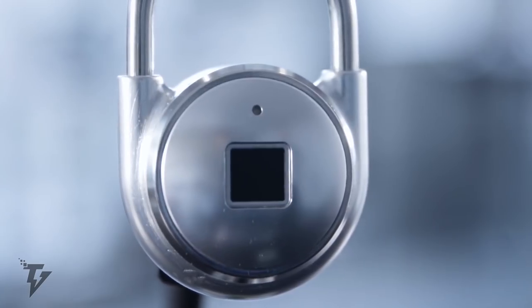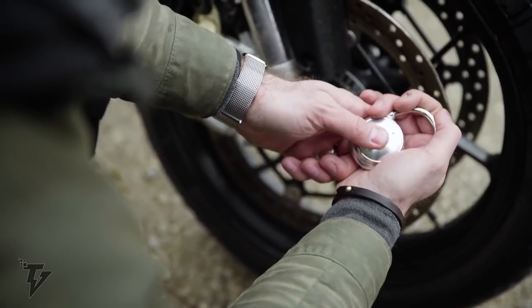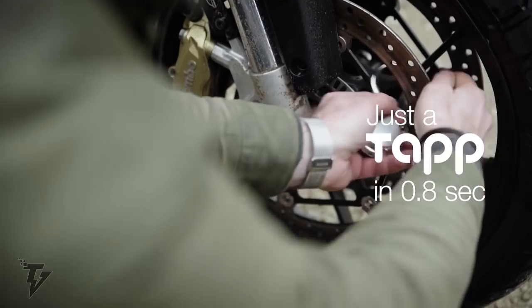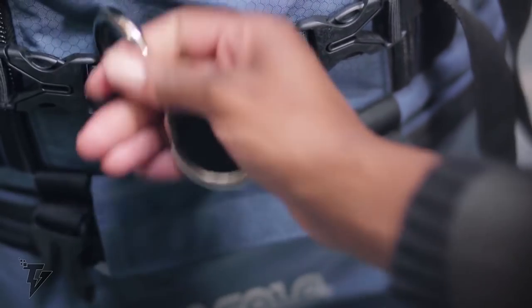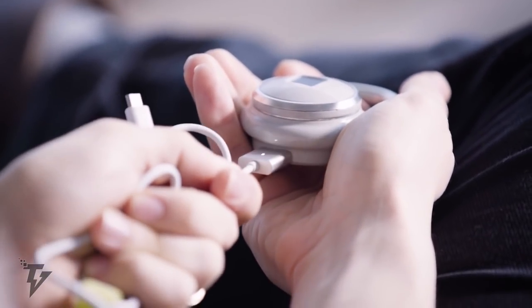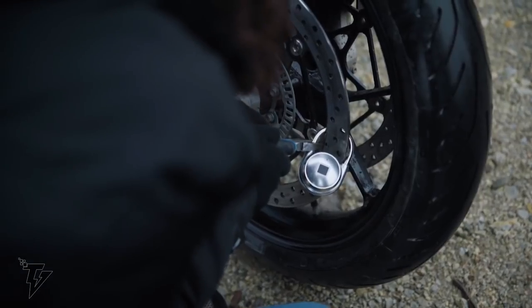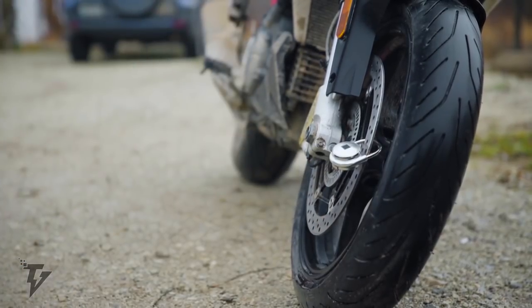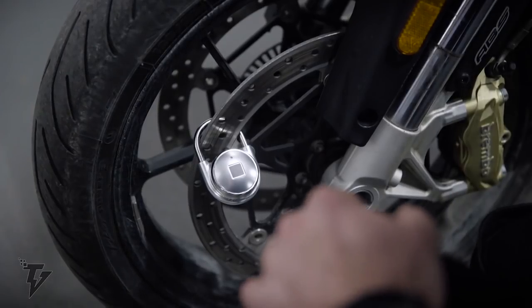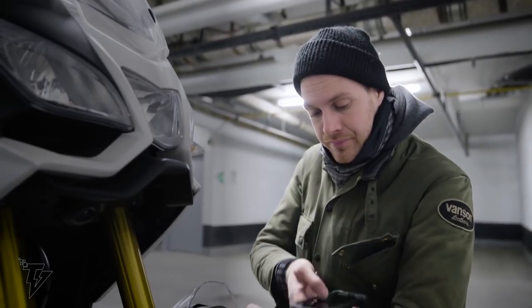Tap Lock is lightweight, convenient, and secure, and uses a cutting-edge encrypted fingerprint sensor that allows you easy access in 0.8 seconds with just a tap of your unique fingerprint. It sports a built-in alarm that activates when unauthorized tampering occurs, and you can grant access to friends or family through your smartphone.